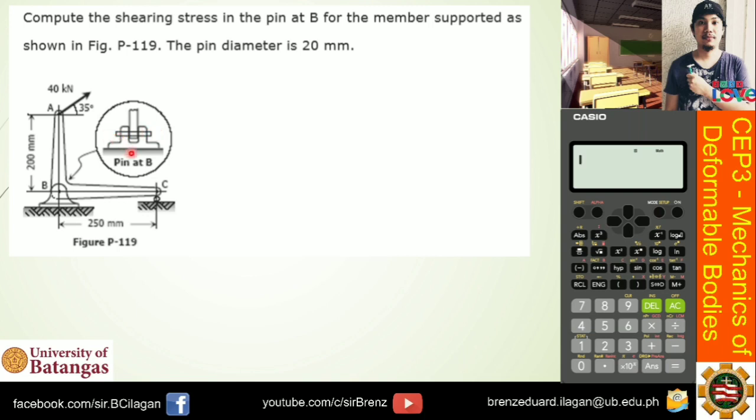So if you notice, which category or type of shearing stress does this sample problem fall under? It falls under the category of double shear. Because on our pin, if you notice, these two portions — this one and this one — will undergo the shearing stress. So again, it is under the category of double shear.